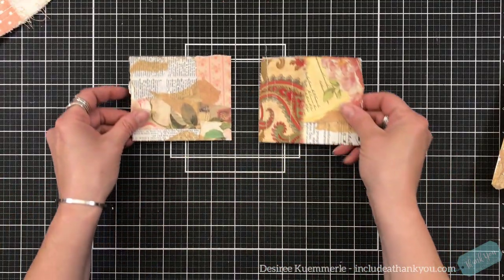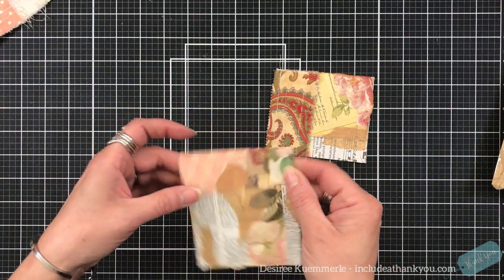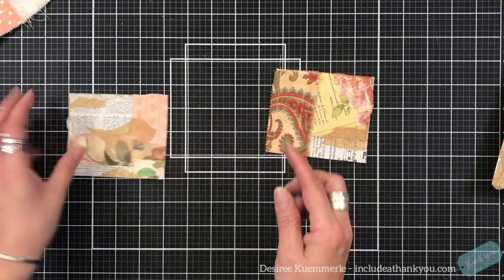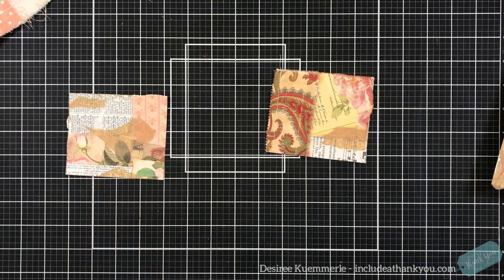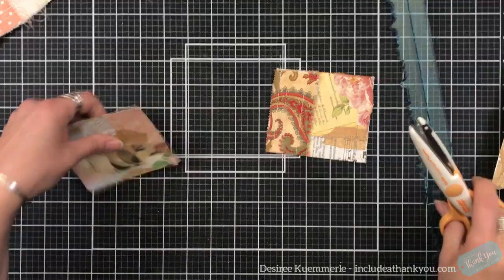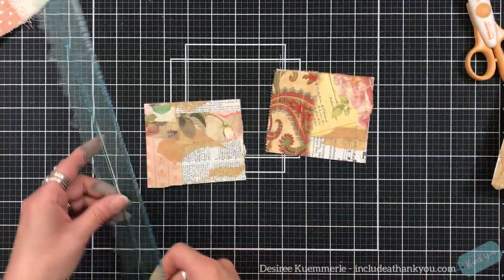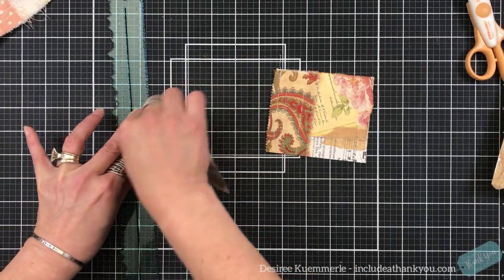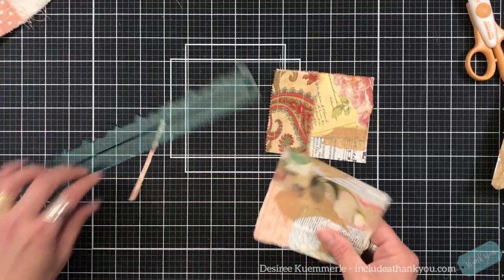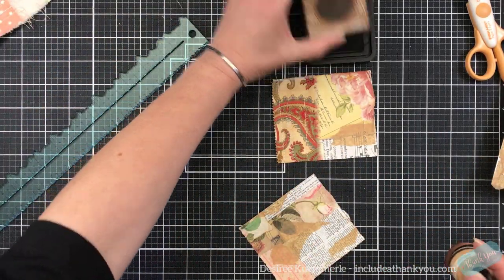I'm going to grab my book. The beauty of it is I don't have any stitched lines on this side, which is awesome. Because what I do want to do is create that deckled edge. I want to tear — I just want to tear. I have figured out the tear roller. Isn't it amazing? Of course, I always have my vintage photo on hand.